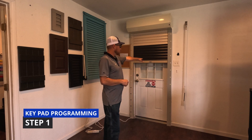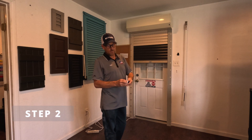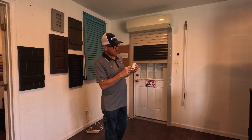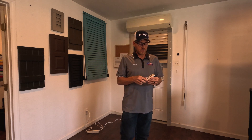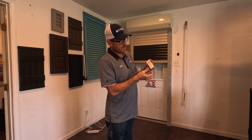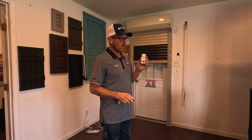Step one: bring your shutter where you can see it. Step two: find the programming button. If you don't know how to find the programming button, refer to some of those other videos. This is a CIMU single channel remote. It's underneath — not on the back — underneath a little phone location. But here we go, we got to the programming video.